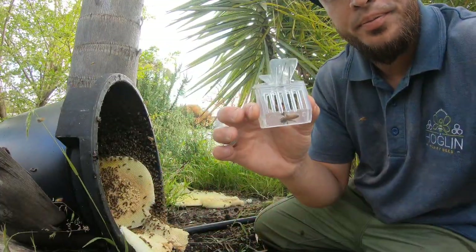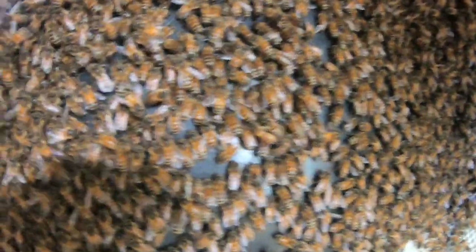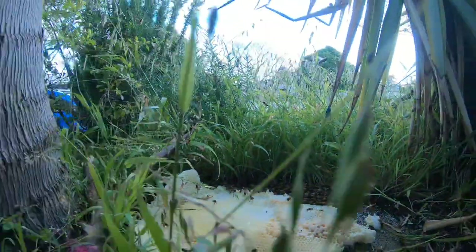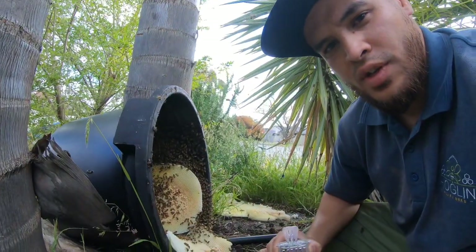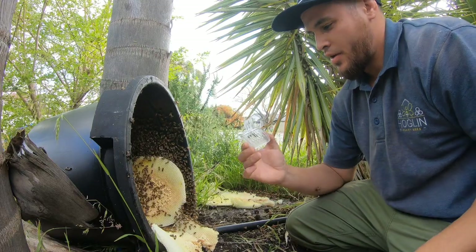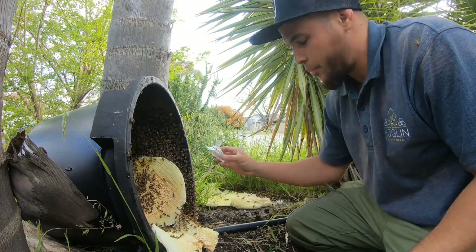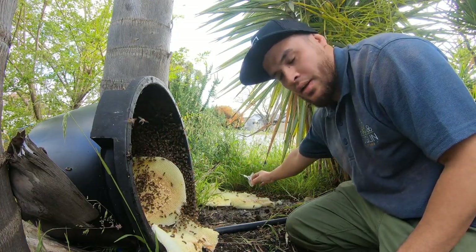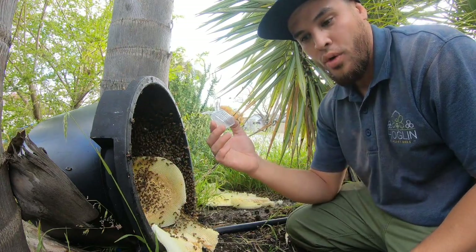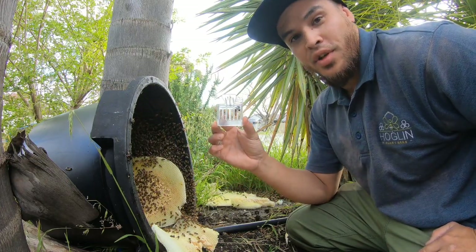Now you might be able to hear that roar. Hear that roar? That's a very specific roar that the bees make when they become queenless. I picked up the queen from this section over here, so they know they're queenless in this section and they're making that roar — it's basically a state of urgency for them.